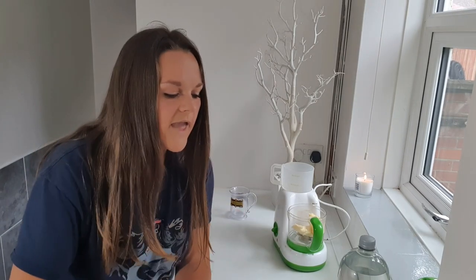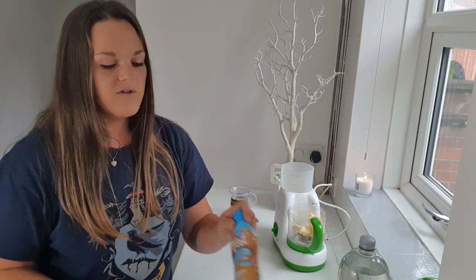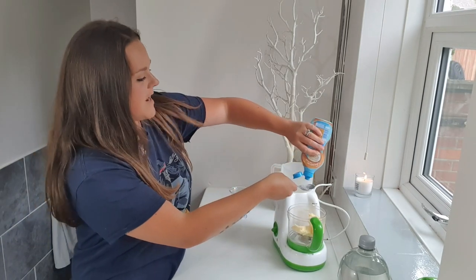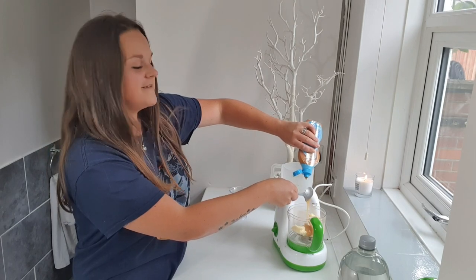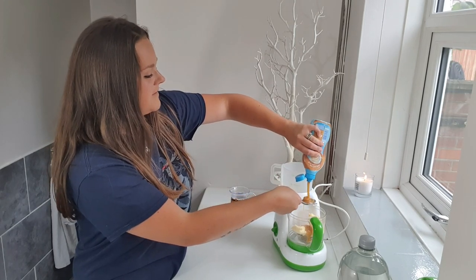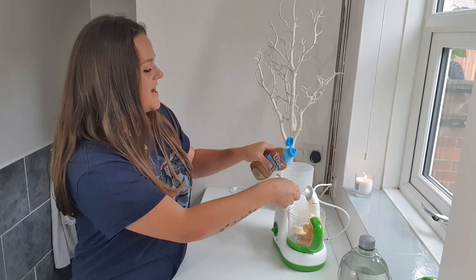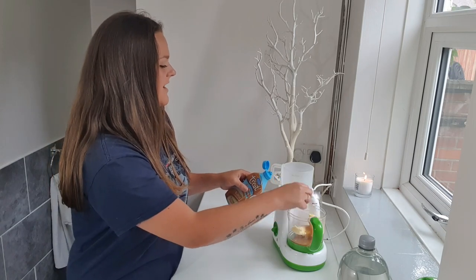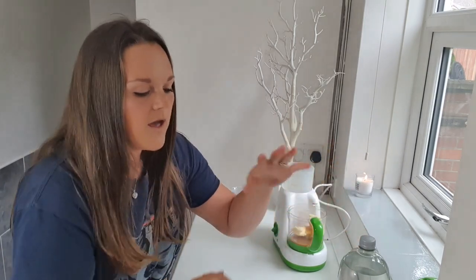Two to three tablespoons of butterscotch syrup or topping — toffee, we've got toffee. Well, this looks nice. One, two — oh wow — three. Okay, this is still definitely going to make more than one, but it's okay, I'd rather make too much anyway.